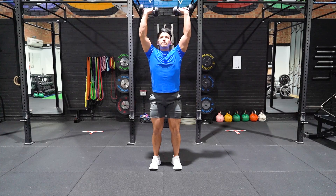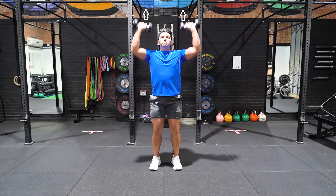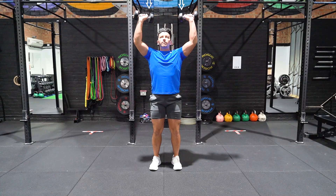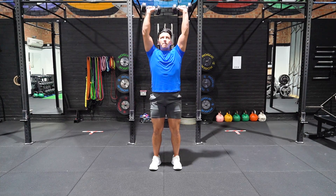Drive the knuckles towards the ceiling and lock out the elbows. Descend slowly over a 3-5 second period. Forearm position remains vertical throughout until the dumbbells return to shoulder height.